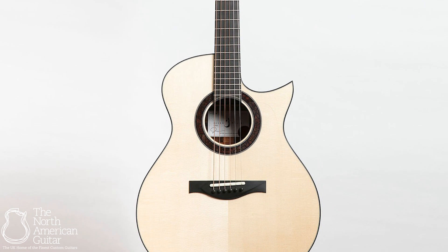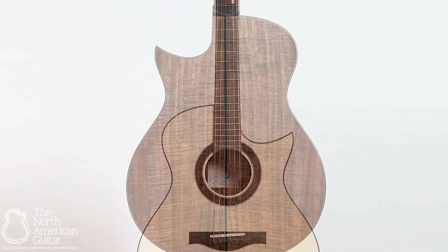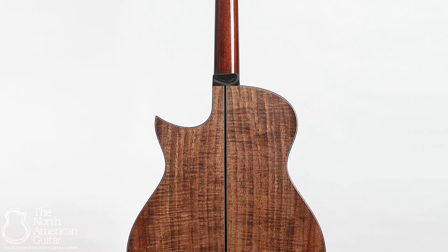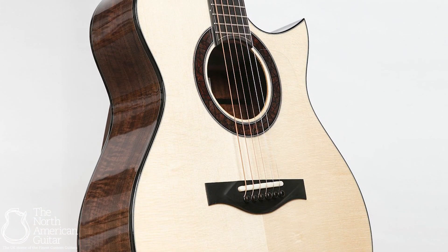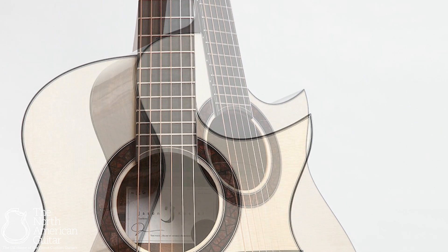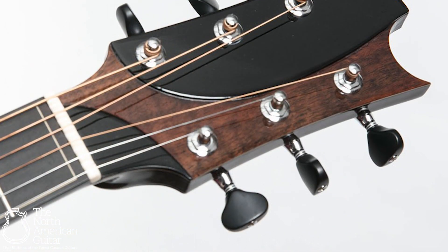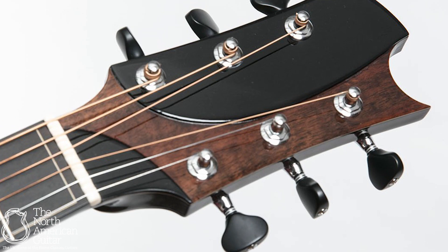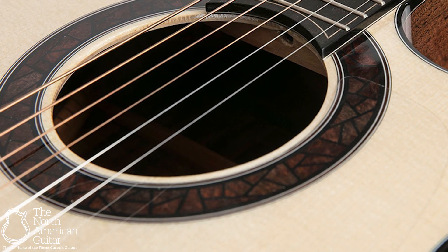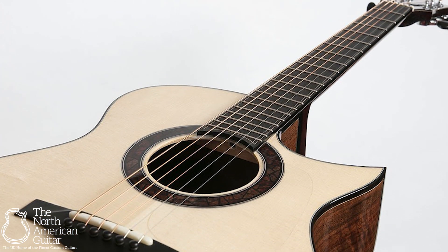This is an utterly stunning OM from Jason Kostal, built with a German spruce top and a gorgeous walnut back and sides. One of the first OMs in walnut that we brought into the North American Guitar from Jason, but all I can say is it certainly won't be the last. This guitar has a stunning Florentine cutaway, a one-and-three-quarter nut width, and a two-tone ebony and mahogany head veneer. The rosette is Jason's signature stained glass design, and the scale length is 25 inches with an ebony fretboard.